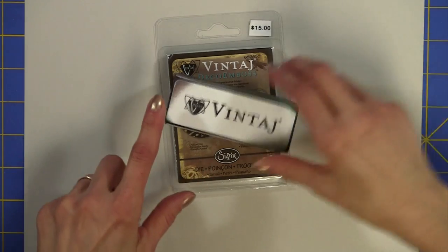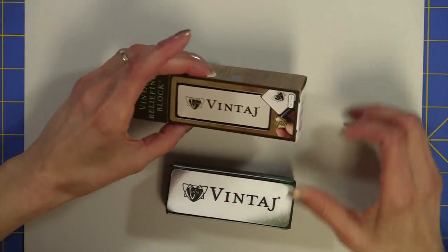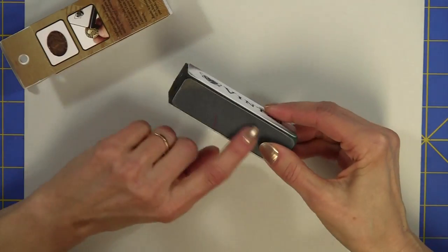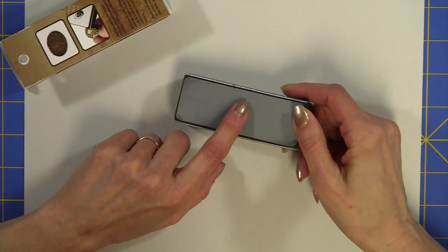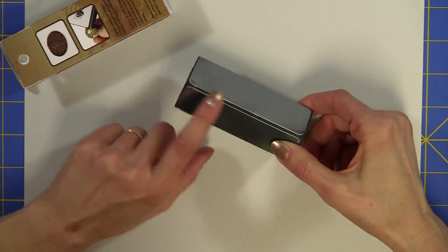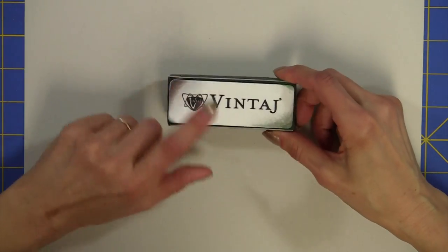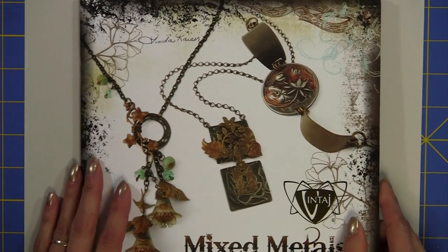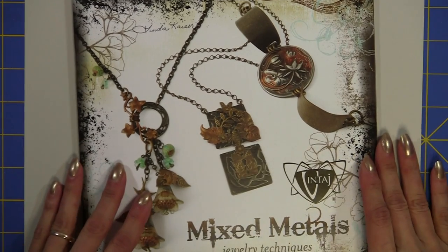The other tool we'll be using is this reliefing block. The dark gray side is for sanding heavy metal, the light gray is for polishing and buffing, and the white is a medium sandpaper. We'll be using this as well. There are tons of products available in the Vintage line, including findings and lots more brass blanks — I just went quickly over some of the basics.